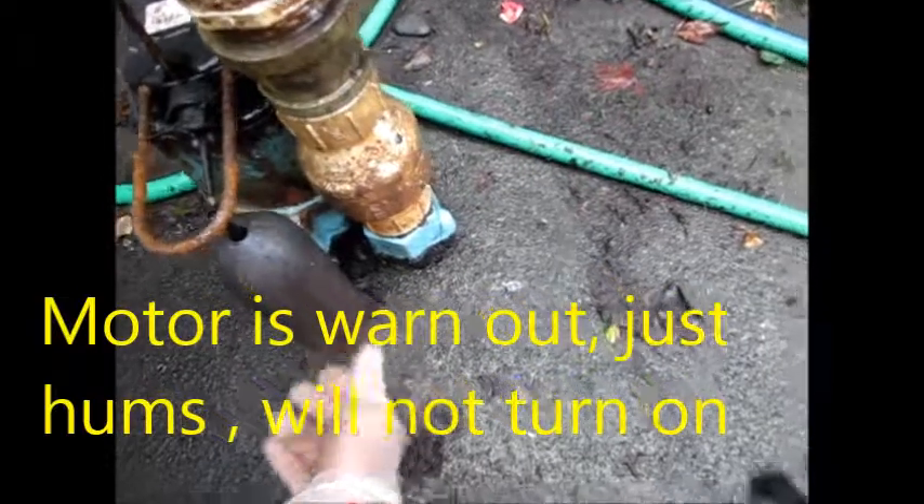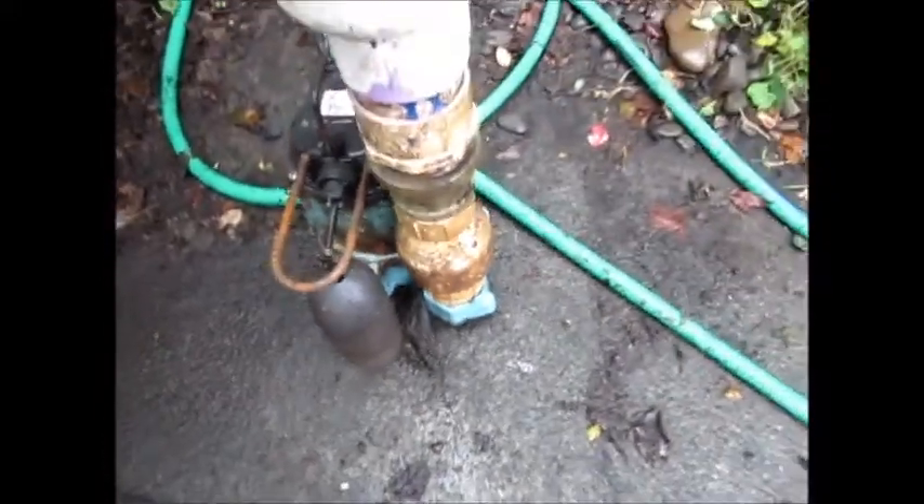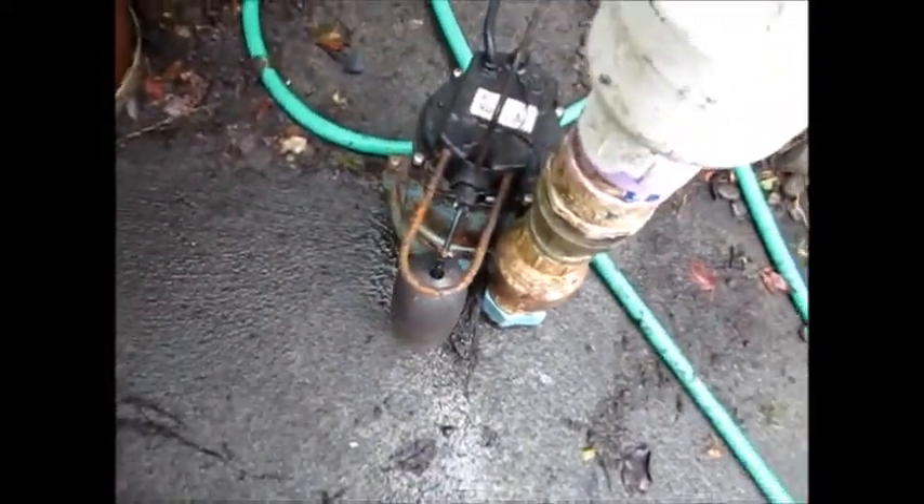The pump is clogged — it's got hair, and what looks like roots. It's likely that there are roots inside the bushing. And the motor is shot.